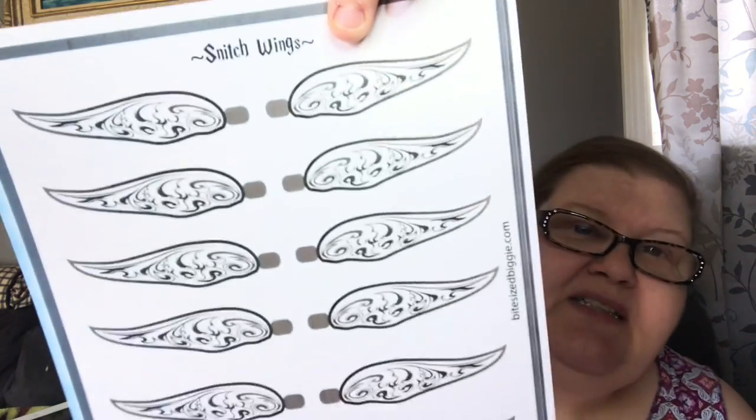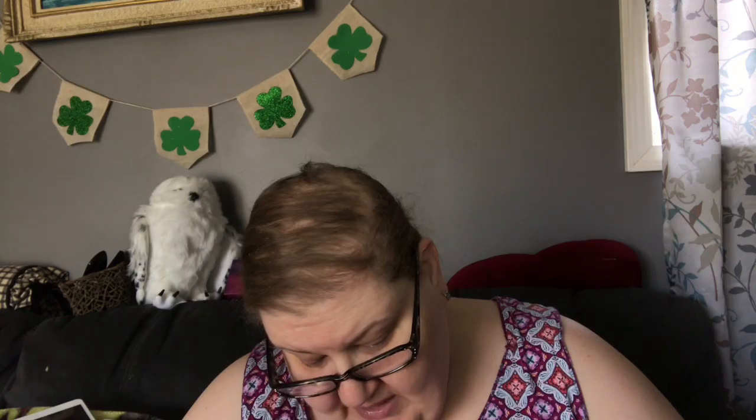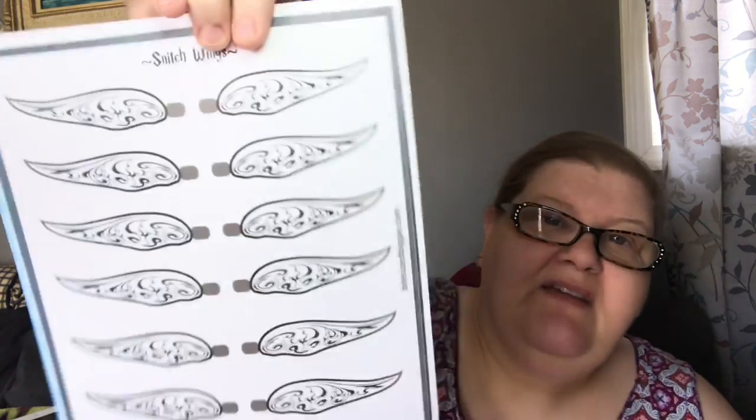So there are snitch wings and it says on the bottom: cut out wings leaving tabs attached, apply glue or dot, and fix to candy. That is fantastic! Snitches are the little gold flying orbs in the game Harry Potter plays called Quidditch. The Ferrero Rocher candies - which are my favorite - a lot of people use them in Harry Potter parties. They just attach wings to them and they look like snitches as one of the treats. That's perfect!